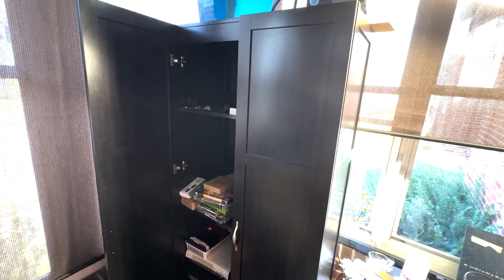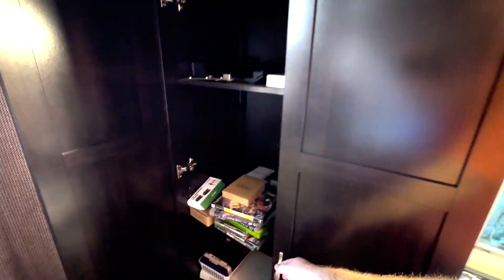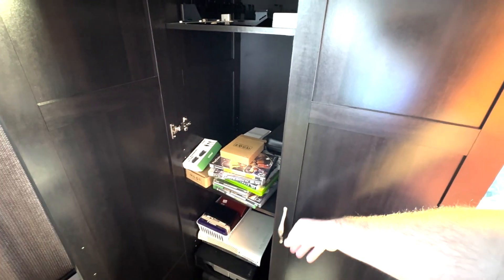Here's the solid wood cabinet. This is really nice. It's wood and it has some nice magnets so it closes nice and easy, which I like.